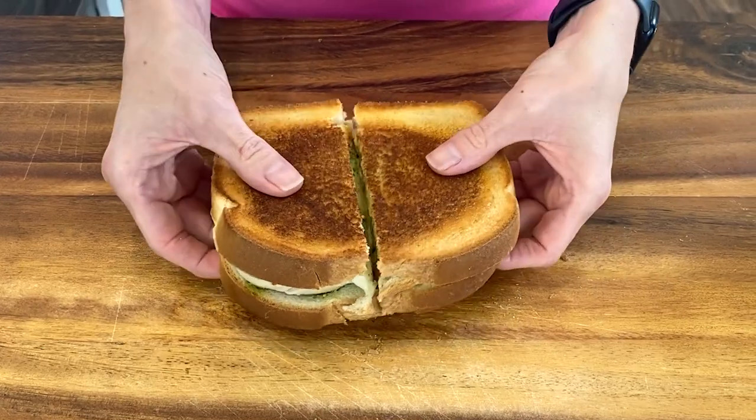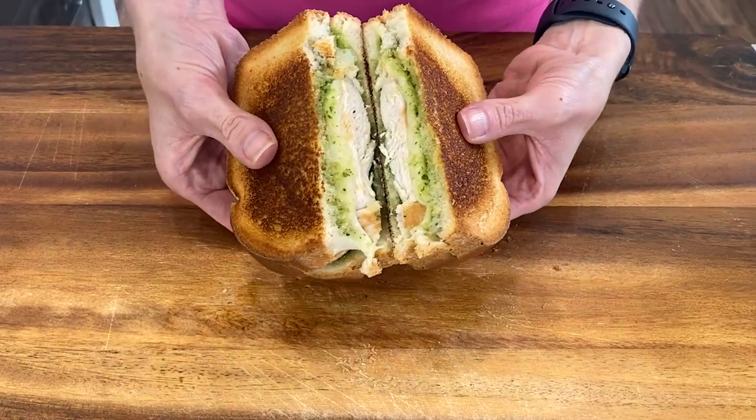Guys, in today's video we're gonna make a delicious grilled pesto chicken sandwich. That is the perfect way to use that leftover chicken you have in the fridge from dinner. Let's get started.